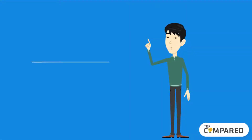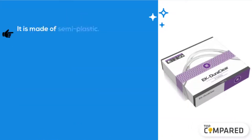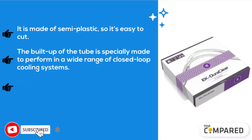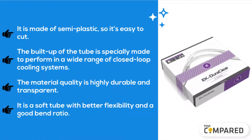The fourth product is the EKWB Ekdura Clear Soft Tubing. It is made of semi-plastic, so it's easy to cut. The build of the tube is specially made to perform in a wide range of closed-loop cooling systems. The material quality is highly durable and transparent. It is a soft tube with better flexibility and a good bend ratio.